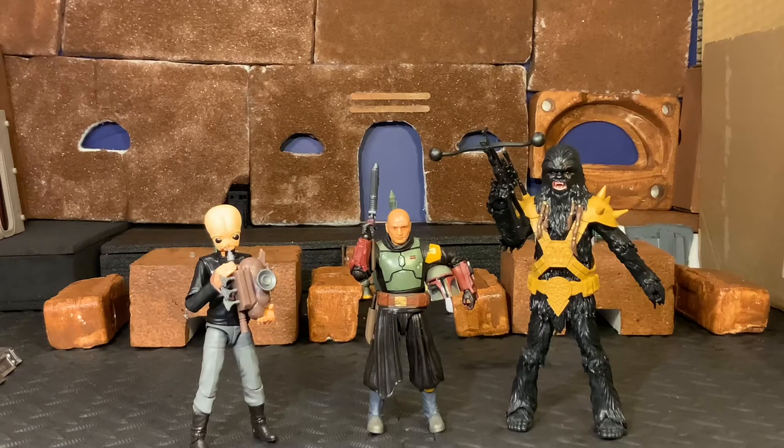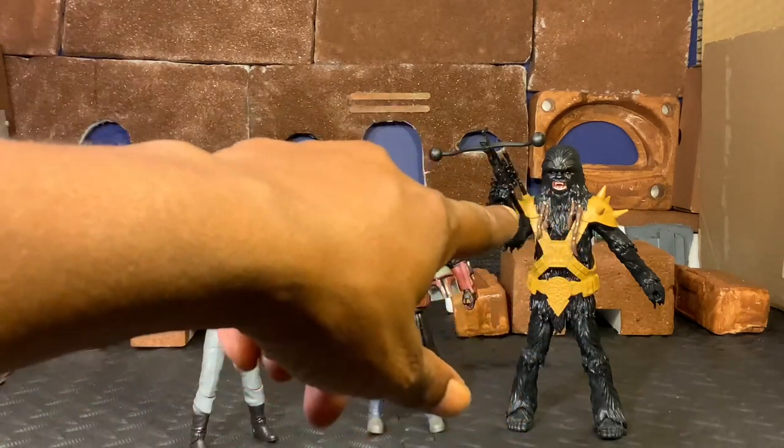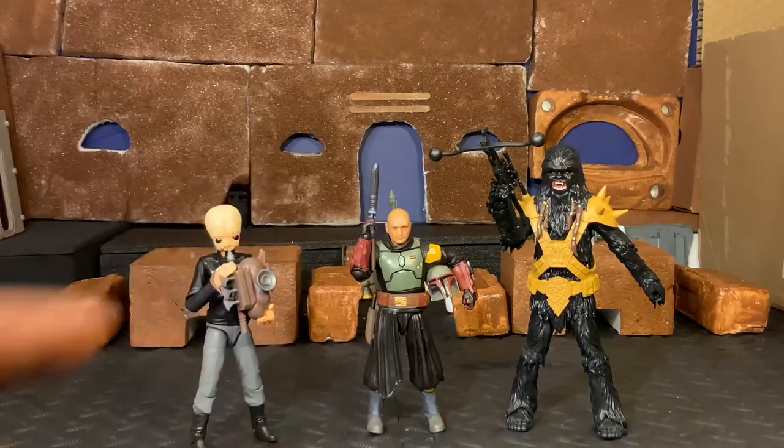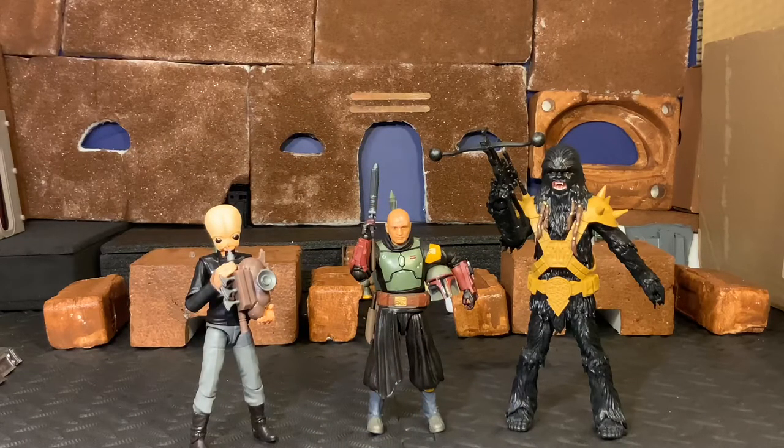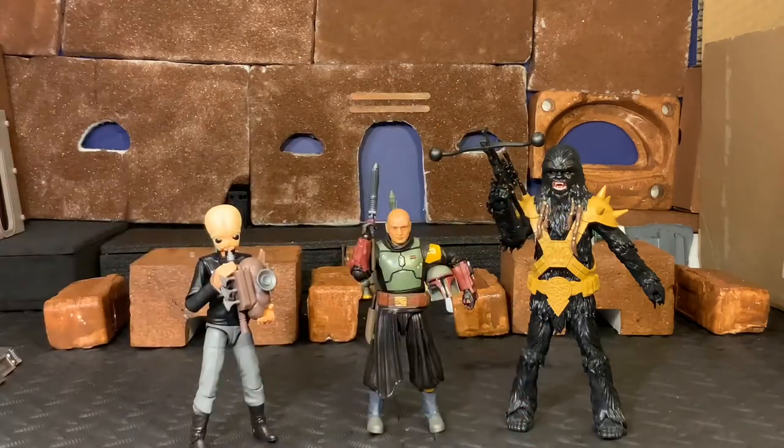Krrsantan is basically Chewie with black paint, but he does have some other subtle differences - such as the braids that he has hanging off of his fur, which is really cool, and a very nice touch. And then of course you have the scar that is over his eye, which he received from Obi-Wan Kenobi in their fight. So there are some very cool, subtle differences between him and Chewie, and we'll get a comparison between the two figures.